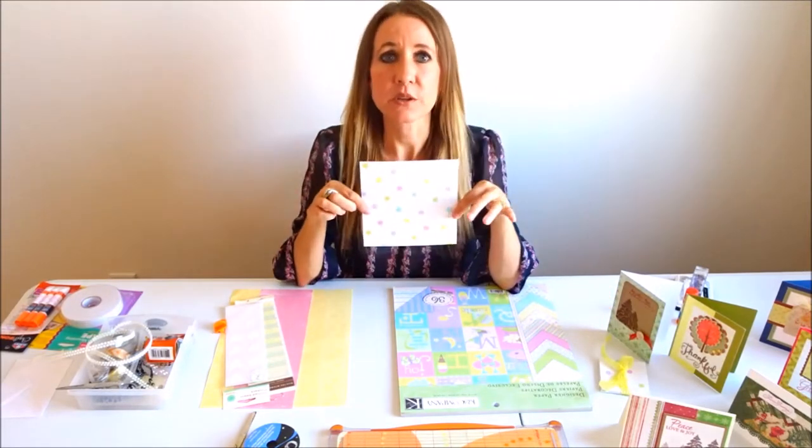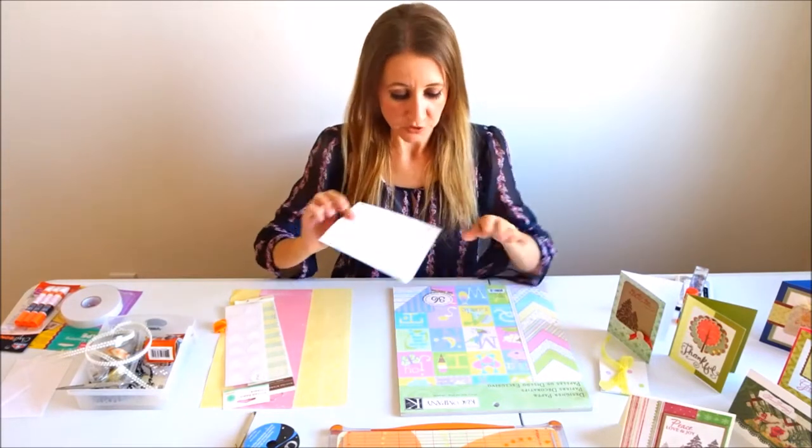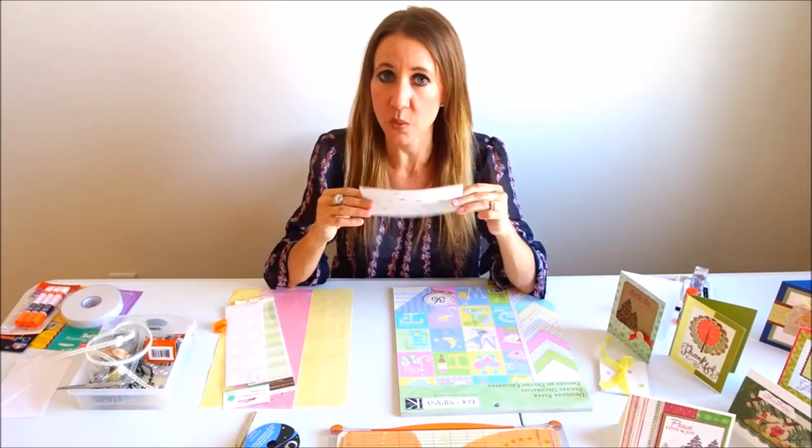I'm going to be using 6x6 squares of paper. I just took one 12x12 sheet of paper, cut it into four pieces, and came up with these 6x6 squares.